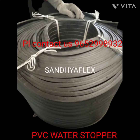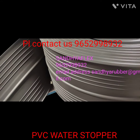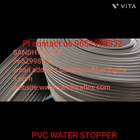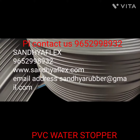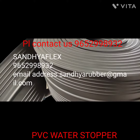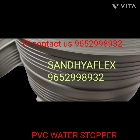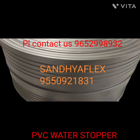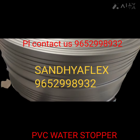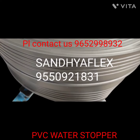Sizes available: 150mm width in 4mm, 5mm, 6mm, 8mm, and 10mm thickness. Second size 200mm in 5mm, 6mm, 8mm, 10mm, and 12mm thickness. Size 230mm in 5mm, 6mm, and 8mm thickness. Size 250mm is also available.